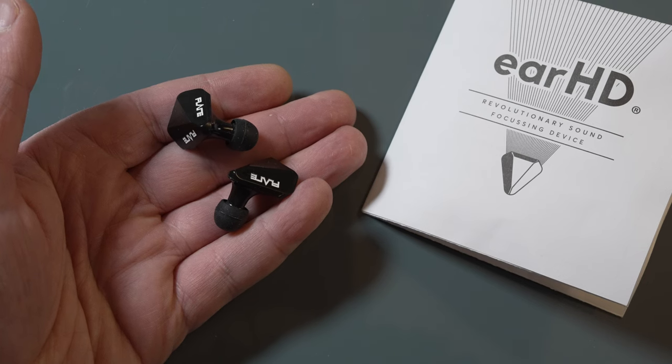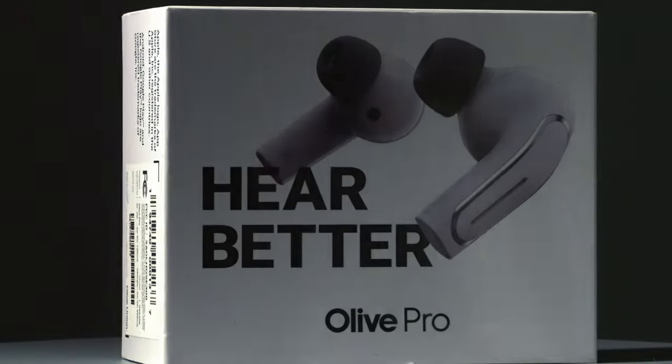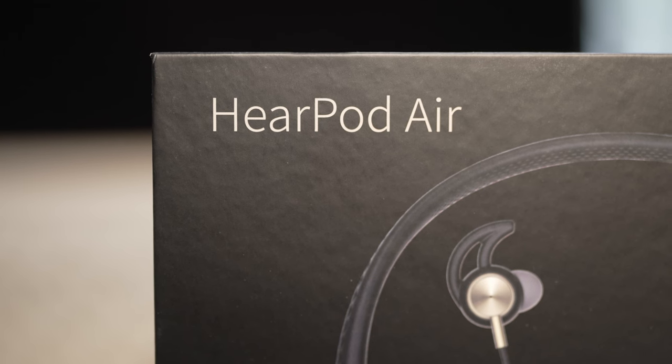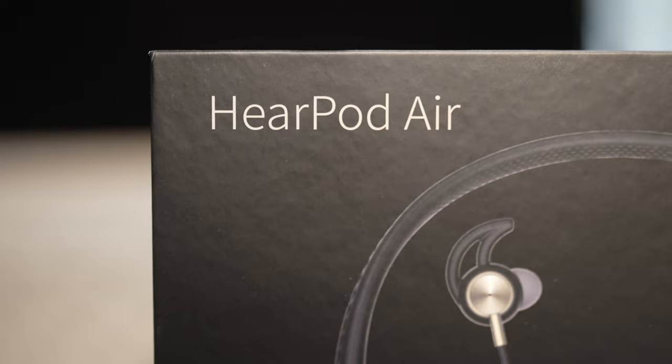On this channel I've reviewed the Flare Mini Ear Trumpets, which just make you look a little bit ridiculous, and the Olive Pro hearing aids, which didn't work. Not to mention the Serotone Core 1s, which were billed as the world's smallest over-the-counter hearing aids but which didn't do anything other than whistle at you all day long. So when Nerity got in touch and asked me to review its HearPod hearing aids, I thought — yeah, bring them on!